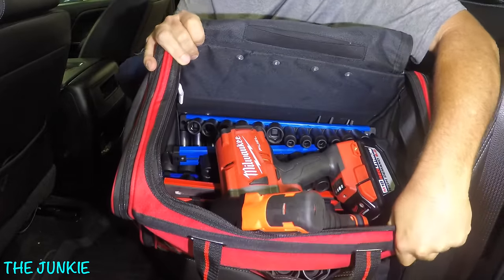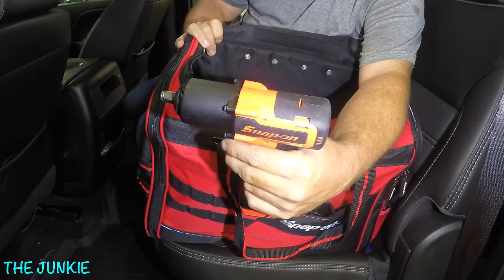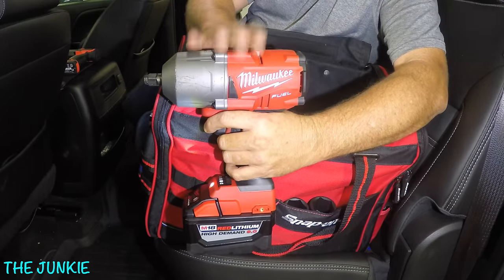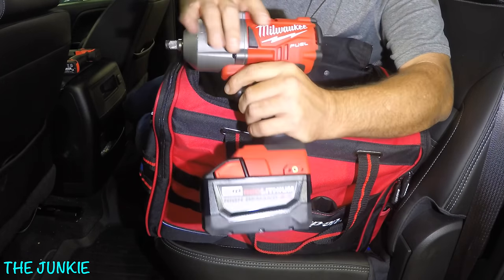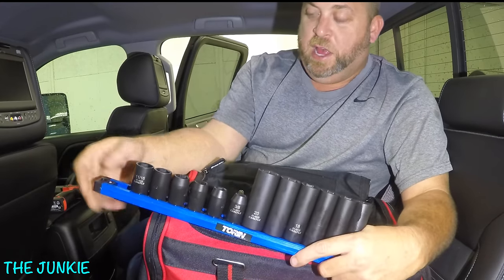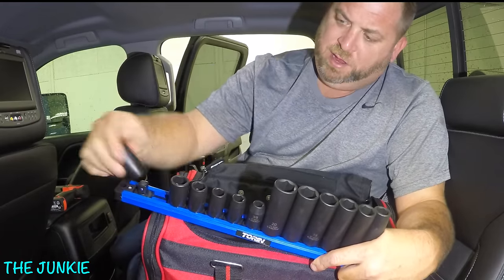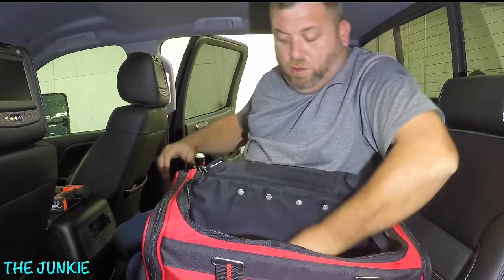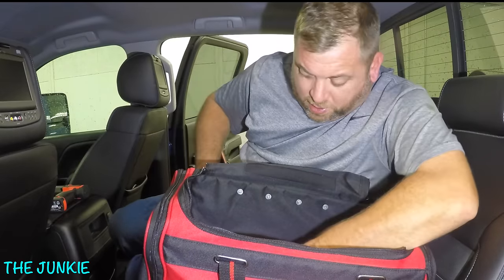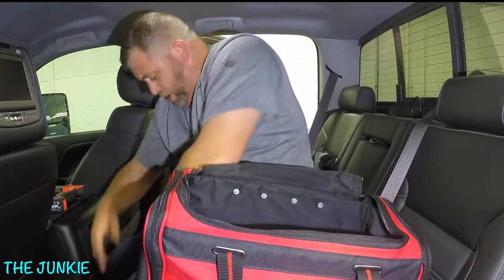As you can see, I got this thing packed full of stuff. I keep the best 3/8 gun portable you could ever get — a Snap-on 3/8 impact. I also keep this one for doing the big jobs. Now the sockets — I took all the Carlisle stuff out of those big cases and bought these Torin rails. They're kind of like the mechanics time savers — they just twist and lock on. I have all sockets in here: half-inch, every size of socket. You cannot lift this box, it is so heavy. This is all the half-inch stuff.